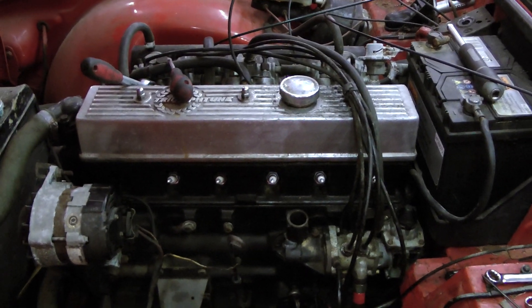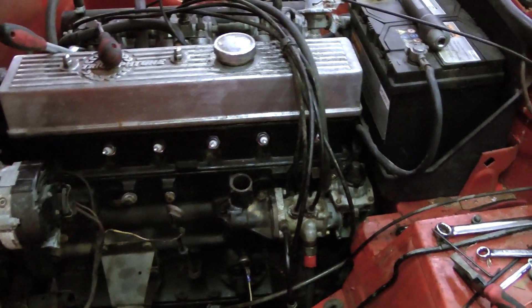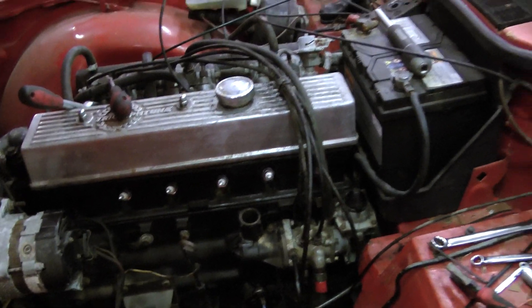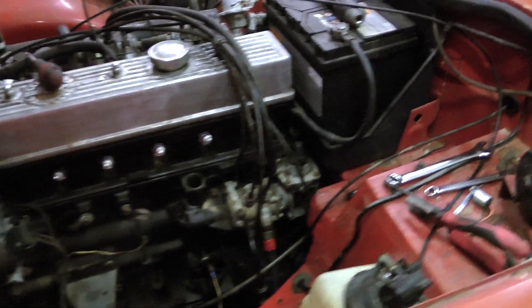Initially I thought it was carbureted, and then I actually looked at the badge and saw 'injection' and I was like, oh no! 1970s fuel injection - it must be KJet. But it's not. Something else.